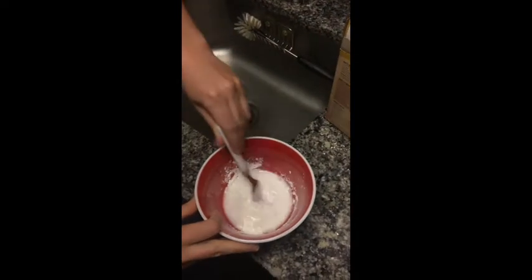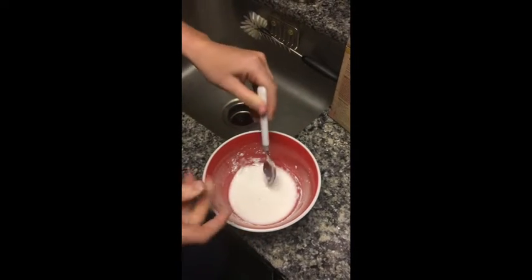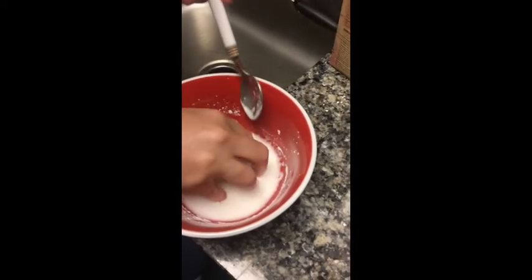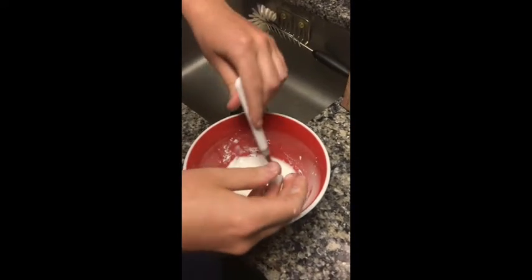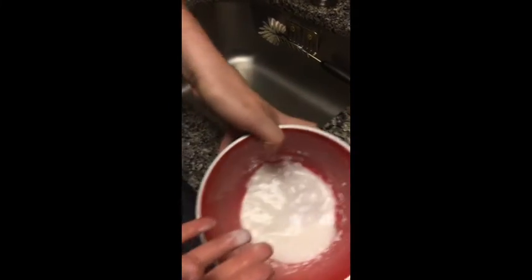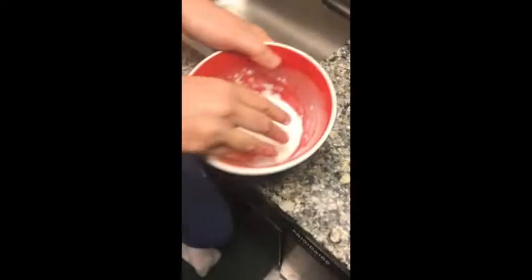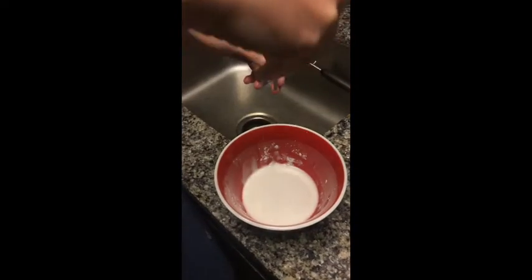Now I'm going to mix it up. Whoa, it feels so cool! You're going to have to try and definitely do this at home, because you can't feel it in the video. What's really interesting about oobleck is that it looks like liquid, but when you touch it, it gets hard.